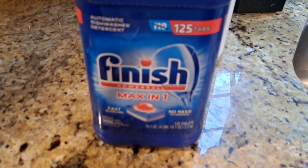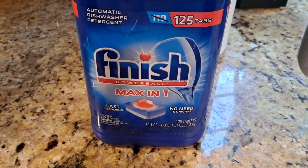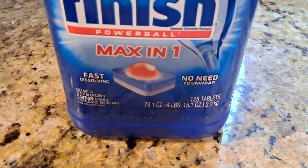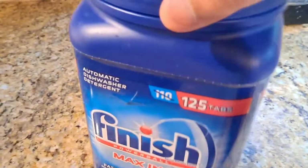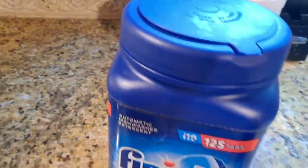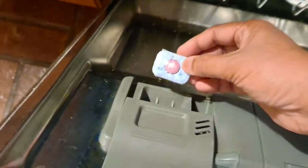I'm using these pods from Costco. They do a super clean job and there's no need to unwrap them — they're fast dissolving.